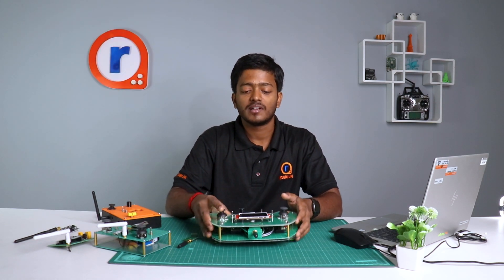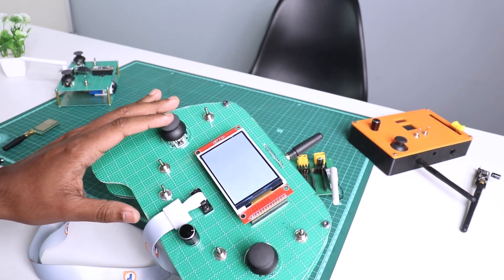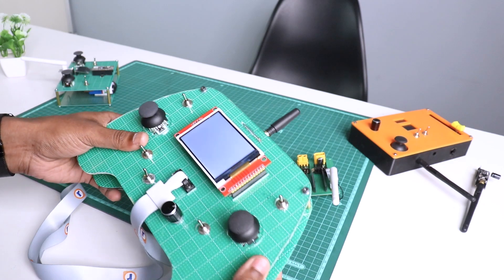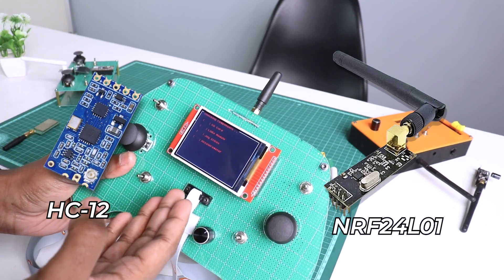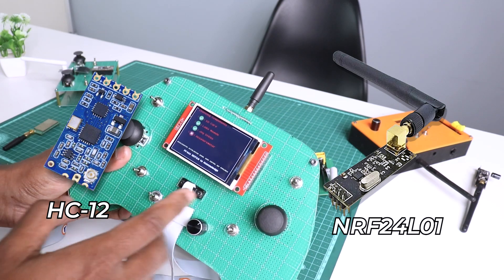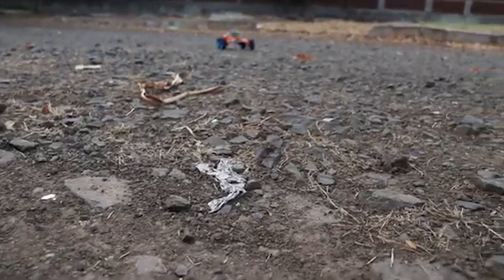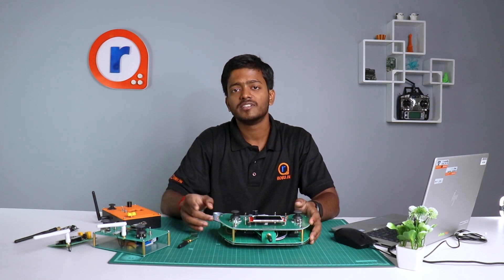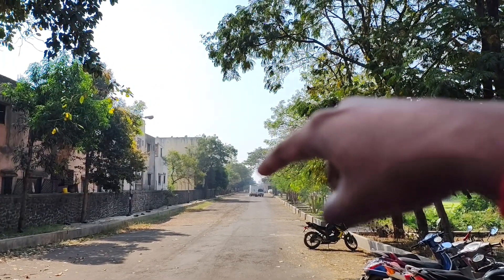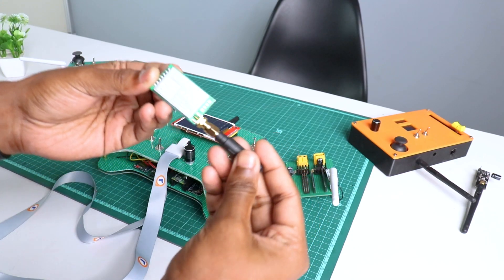As you can see, I've got the working piece right here with me. It is similar to the previous two that we have made on our channel, but the previous two systems were made up of the HC12 and the NRF module. These were perfectly good for your normal RC project and radio control — like drone controlling, car, or any other RC project — but one place that these two were falling short is the range. These two really struggle to cross the 400 meter mark.